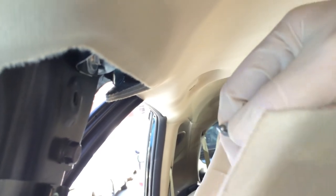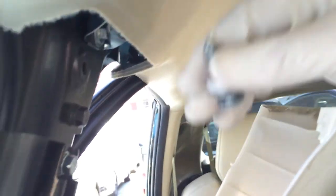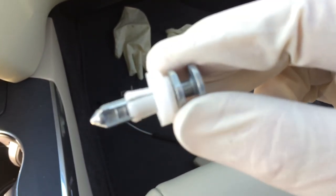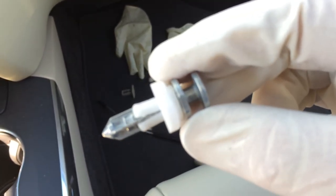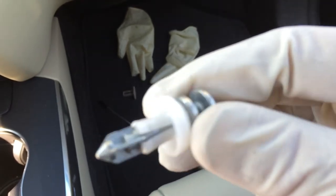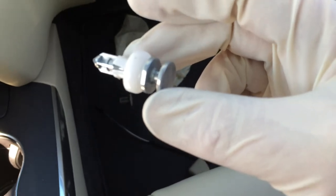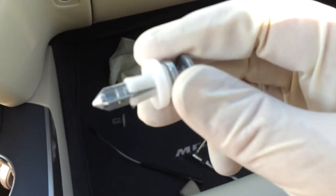Now the only issue is these clips are really supposed to be one-time clips. It's really hard to get that white piece off of the metal piece — you can do it, but it's a struggle. So there you go, that's how you remove these retention clips on Acuras and Hondas.